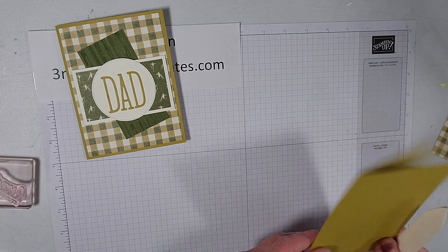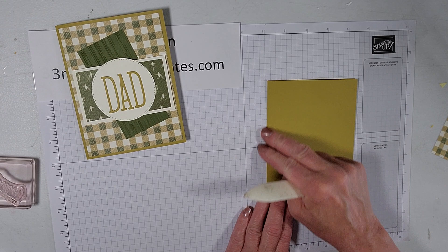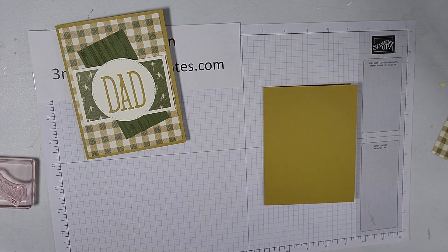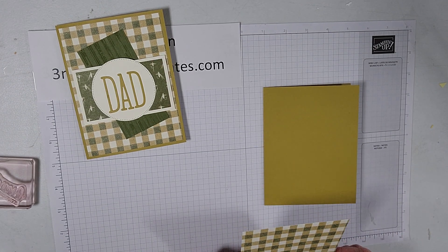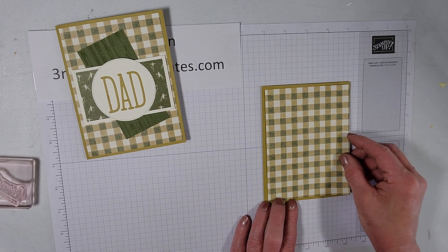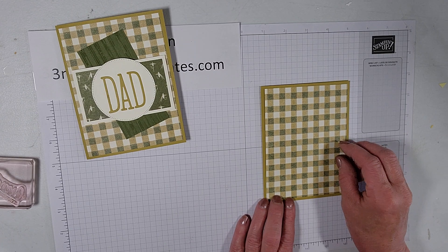The dog's been in here. One of these days I'm going to have to do a video showing you the two dogs I have, because almost every video you hear them in some way, shape, or form. It might be nice so you can put a face to the noise that happens in my card studio whenever I turn on the video camera.